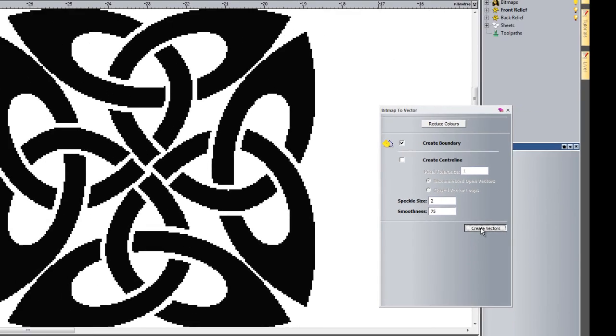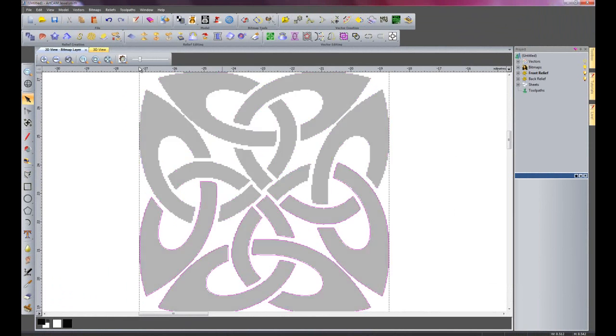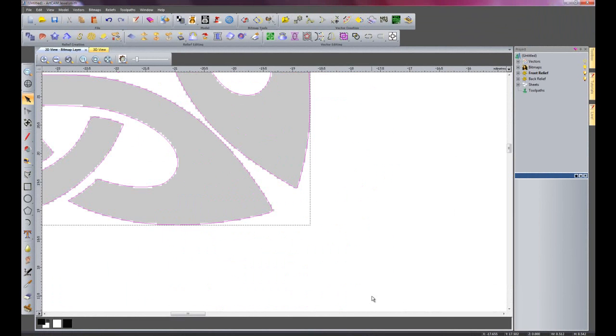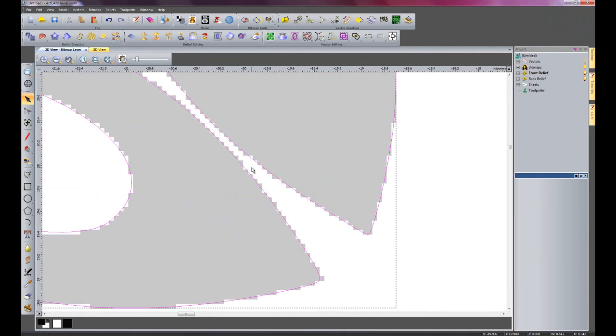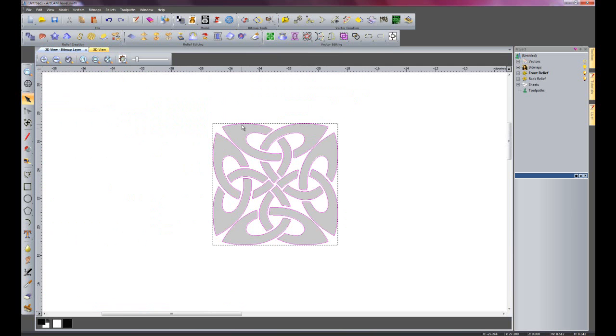So I'm just going to create the vectors now, close the bitmap to vector and then just adjust my contrast slider bar. If I just zoom in here on the bottom right hand section, you can see it is giving me some really nice vectors that are just following the actual image and not giving me all of these pixelated jagged edges. So these vectors are actually good enough now to just be machined straight off.